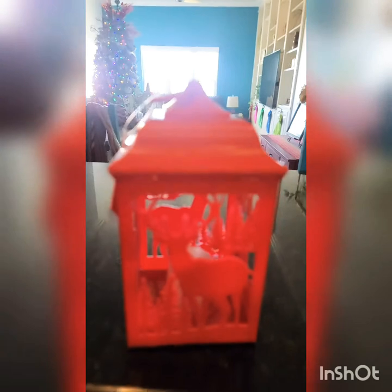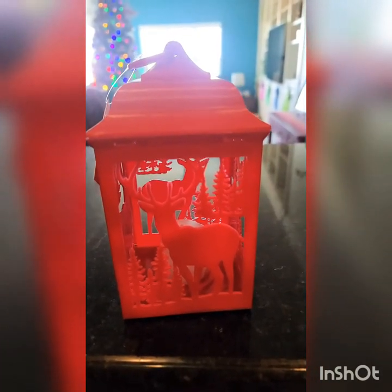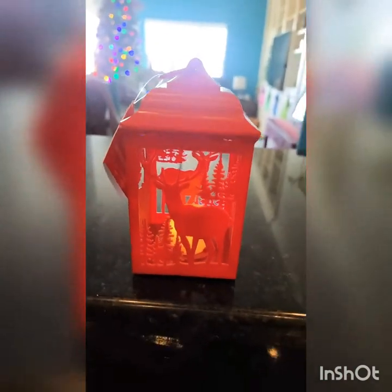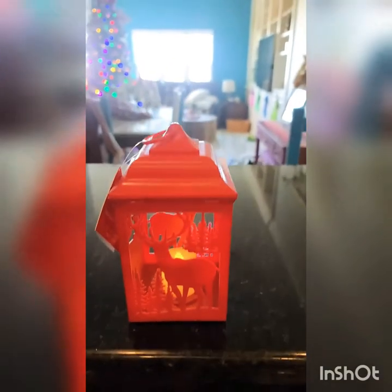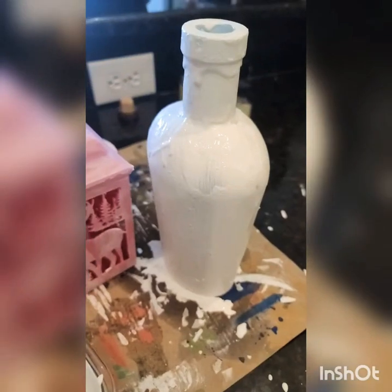I do want to show you something I found today at the Dollar Tree — this is a little Christmas lantern. It looks super cheap, but when we get through with it it's not going to. It does light up, so I think when we get finished with it you might be surprised.